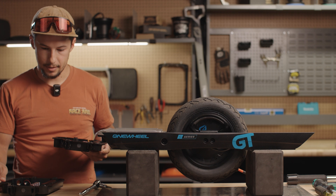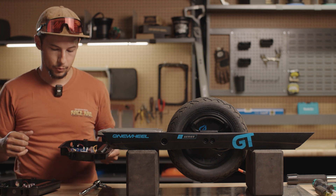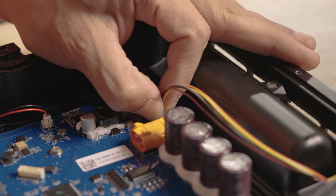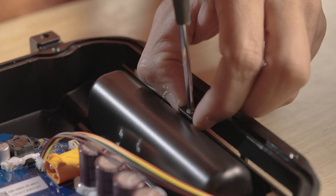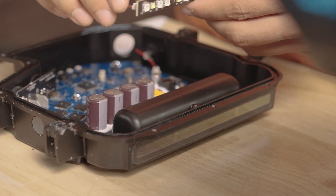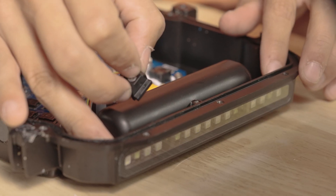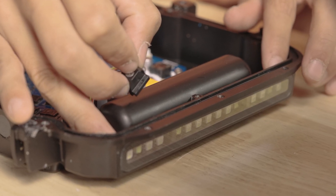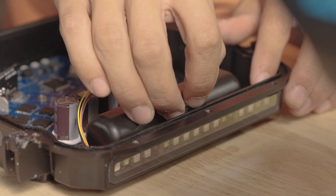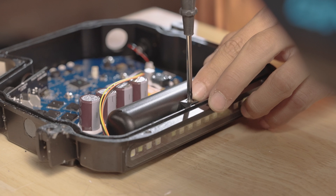We'll go ahead and transfer our LED over from the old one to the new one. Undo it here, take the Phillips and remove the bracket. There are two stops — slide it in between those just like that. When we put this retainer on, make sure that the LED board is perpendicular and not sitting at an angle, because we don't want to clamp it down at an angle.